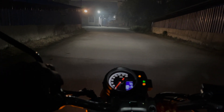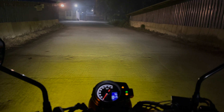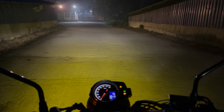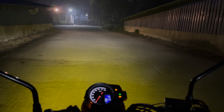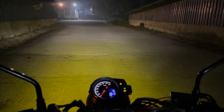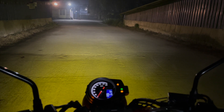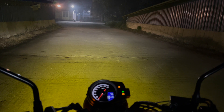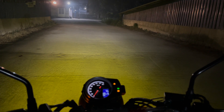Let me just turn on the light — there you go guys, an absolute golden yellow tinted pair of fog lights for you. Just look at them — they are decent enough lights for city use. I don't think anything more should be required while riding the bike inside the city.